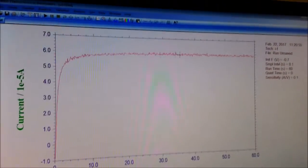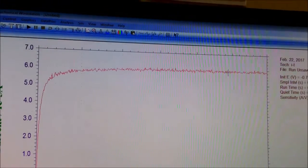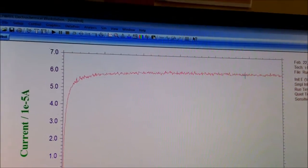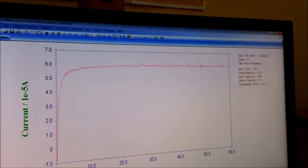You can find this curve. This is how you can electro-deposit something on the working electrode using the CHI 660E instrument.